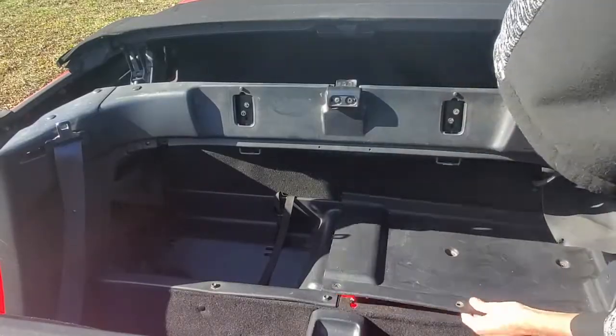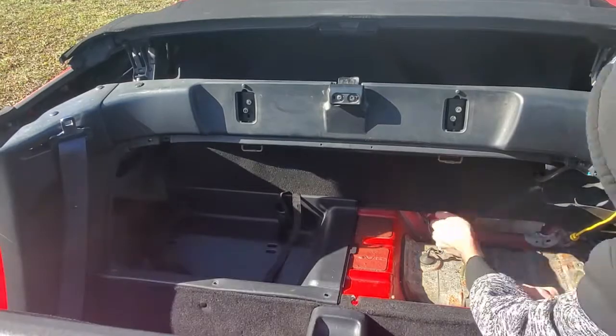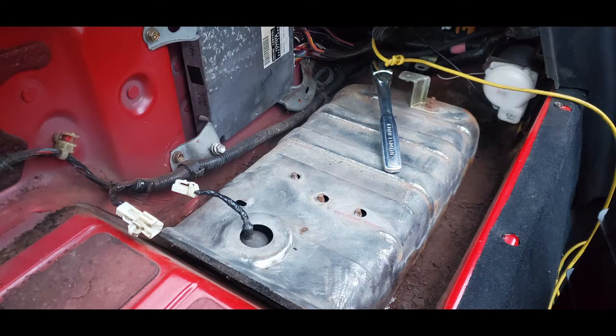To remove the plastic panels, you first need to remove the two door thingies. I don't have them installed as I see no point to them, but it's just a few 10mm screws. I'm going to inspect the area to make sure that I don't have any rust or anything damaged.